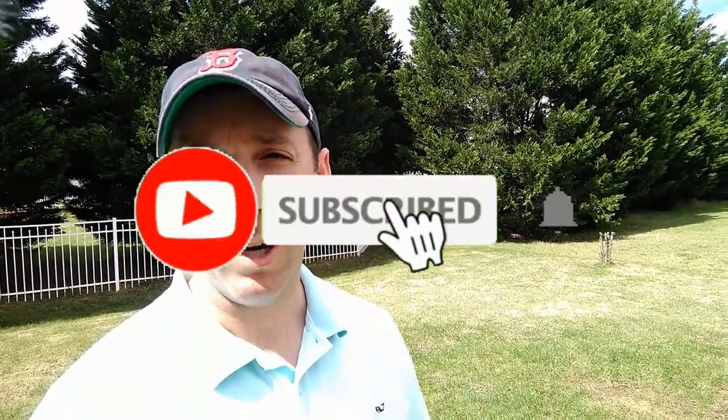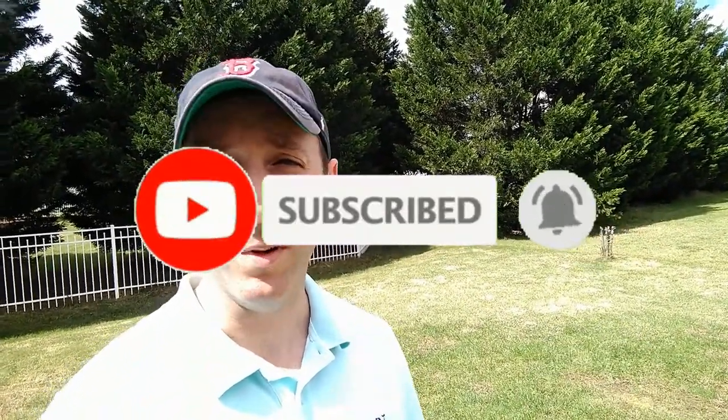Hey everyone, welcome back. My name is Mike and this is Mike's Home and Garden. Welcome to another video. If this is your first time here and you want to learn about lawn care, boost your curb appeal, and do other home improvement projects, start now by subscribing and hitting the bell so you don't miss out.